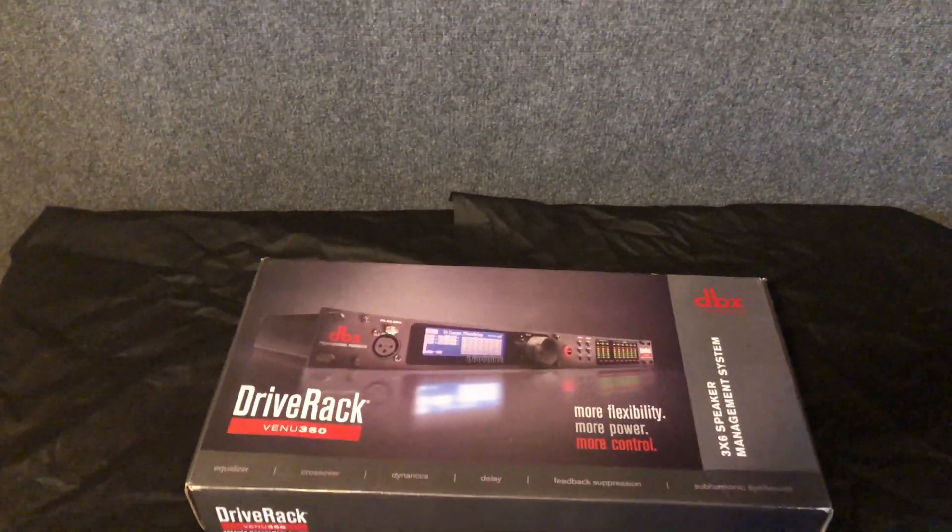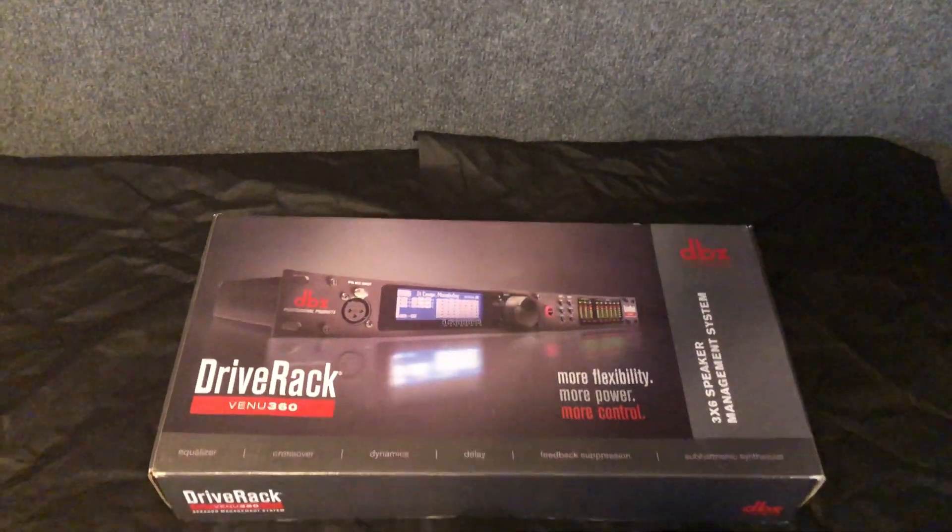Welcome to the unboxing of the DriveRack Venu360. Let's open it up.